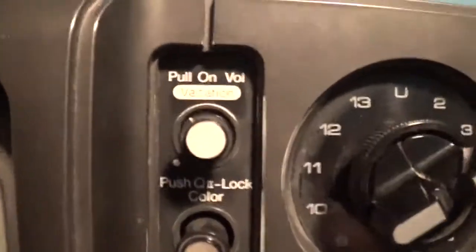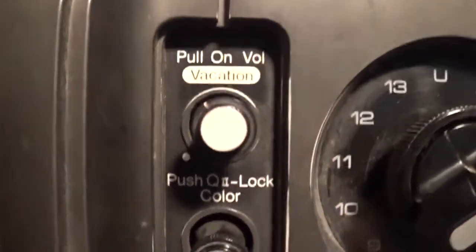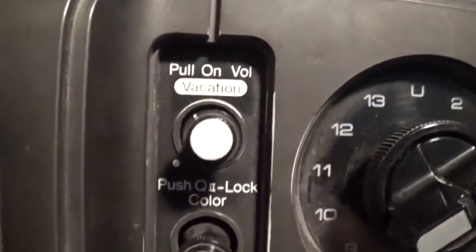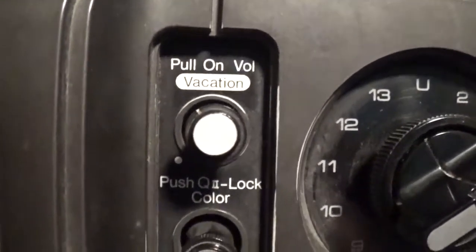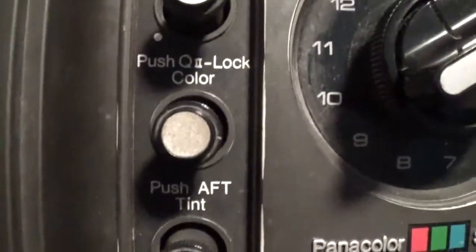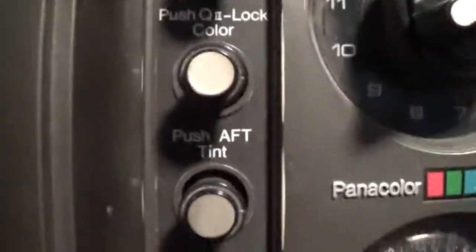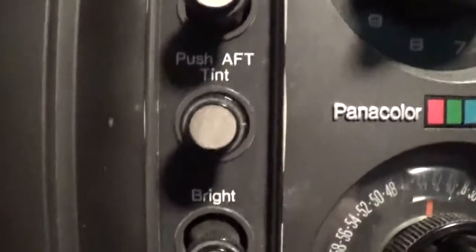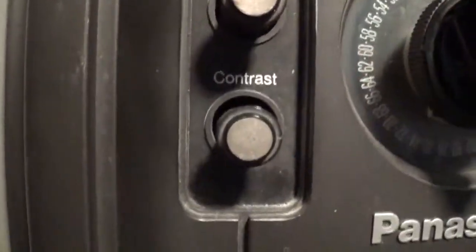Here are some more controls right here. This is the on and off switch, also the volume control. In order to turn this on you pull it on, and then to turn it off you push it. Push Q-lock color. Push AFT tint. Bright, contrast.